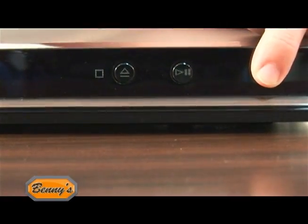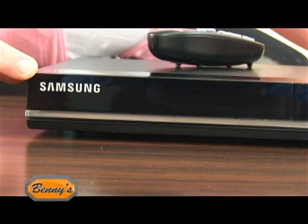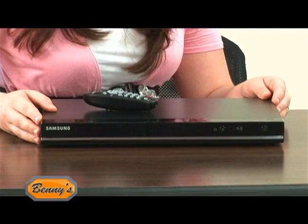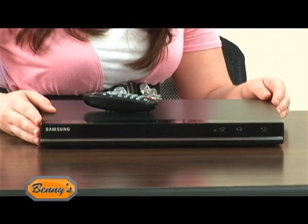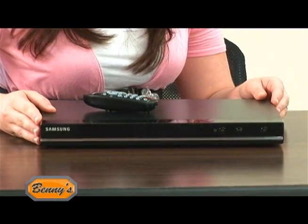Whether it's a scratch or a finger mark interrupting your film, Samsung's Defect Disc Recovery Solution automatically makes all the necessary adjustments to deliver a crystal clear picture, so you never have to get off the couch again.